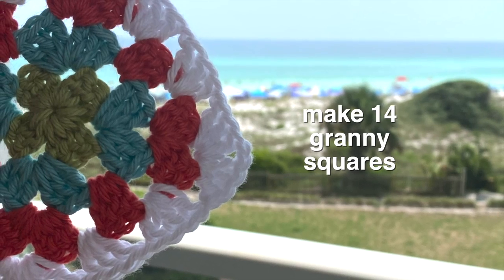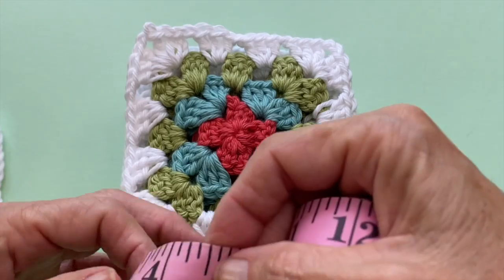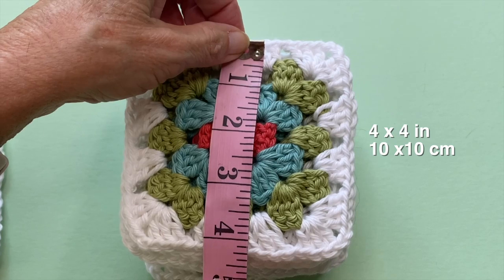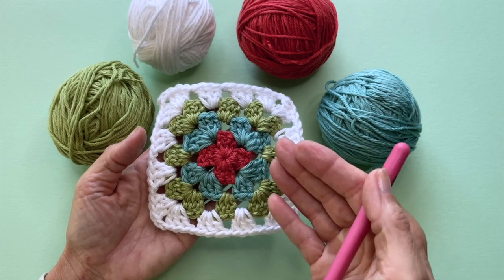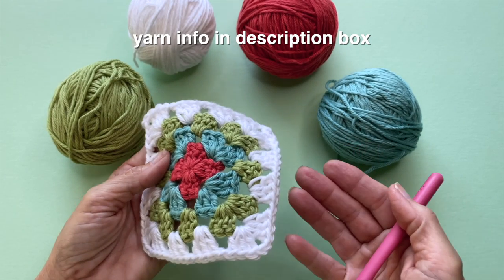For this project you'll need 14 granny squares, and you can use whatever style granny square you like. I'm just using a traditional granny with four rounds that measures about four by four inches. I made mine reversible, meaning it looks the same on both sides, using a weight four cotton yarn with a four millimeter hook.